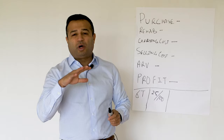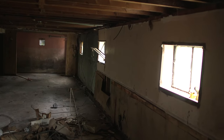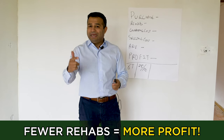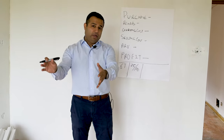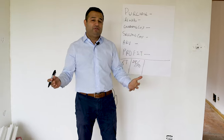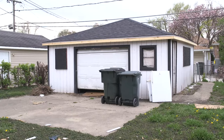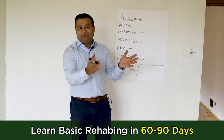On top of that, I don't want to do crazy rehabs. As you can see with this particular property, there's a lot of work that needs to be done, but it's not ridiculously large. We're not adding square footage, we're not doing anything crazy. We're going to clean up as-is, where-is. New windows, a newer kitchen, and the bathroom is going to be completely redone, so it'll be in fabulous condition. Clean up the outside and we're done. That is work that anybody can learn to do within about 60 to 90 days.